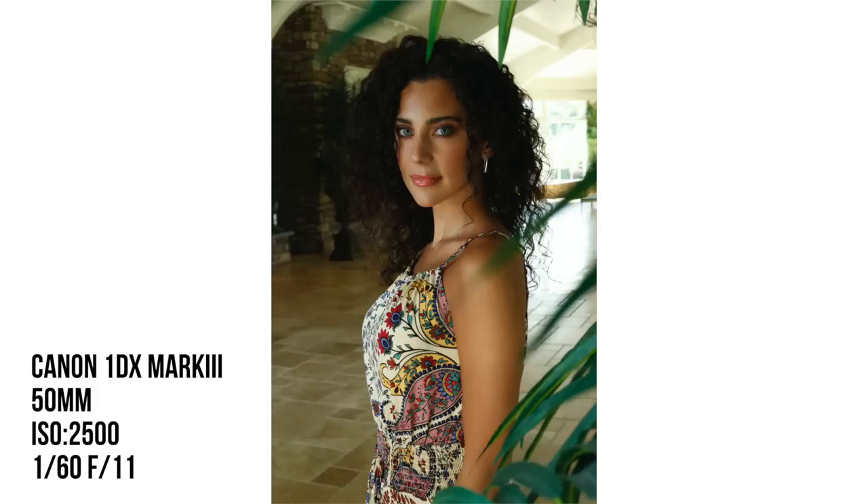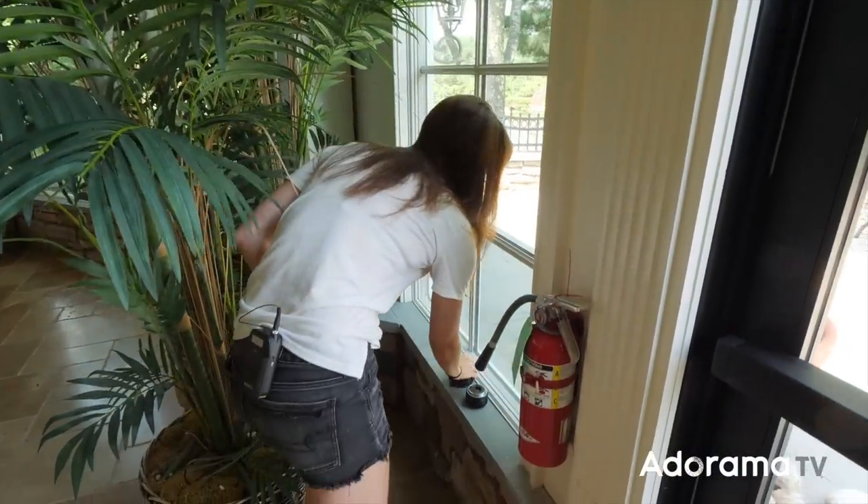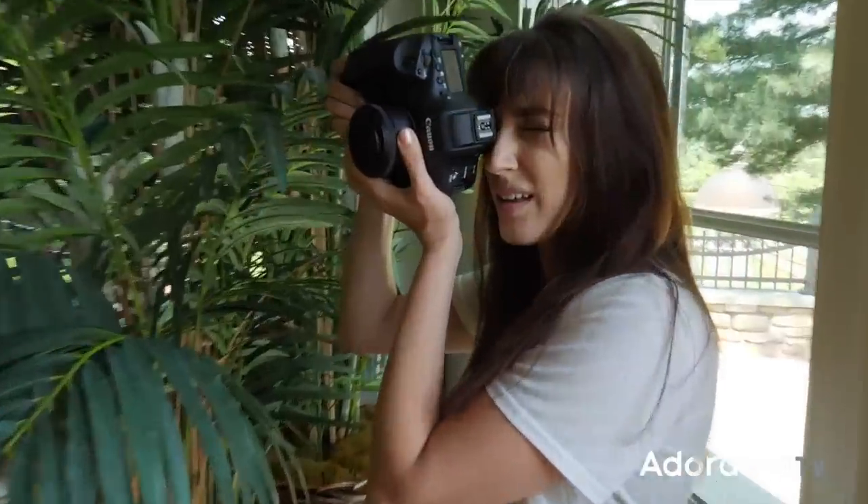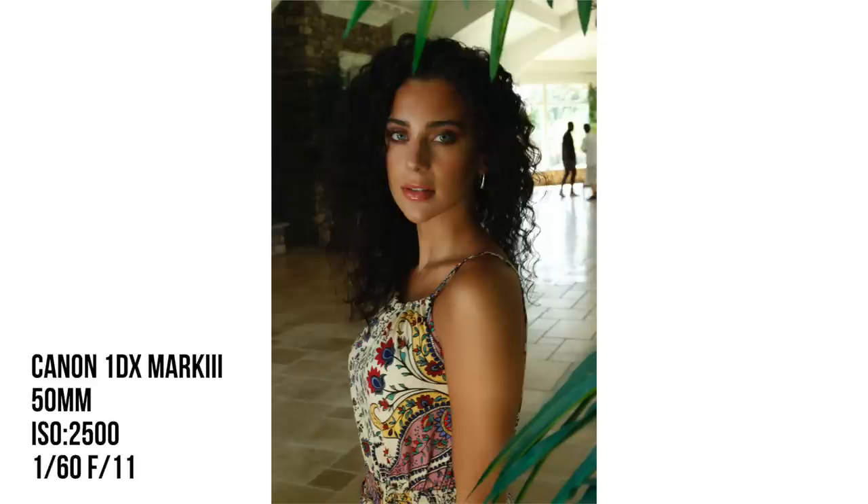Let's go ahead and switch to the 1.8 and take some more and see what we got. I don't know how well this is going to go — if I end up being like, yeah, it doesn't matter how much money you spend on the lens.